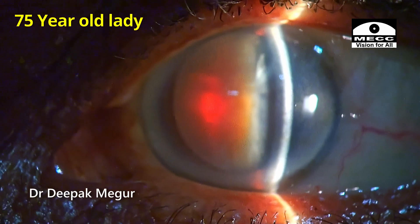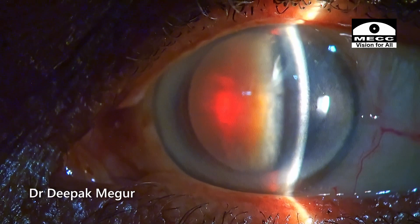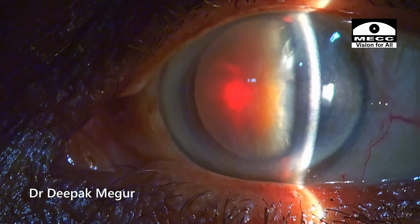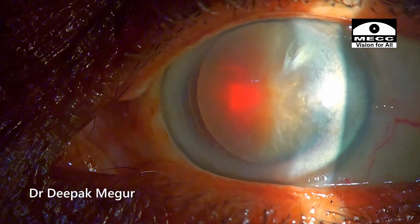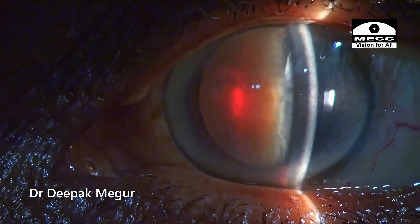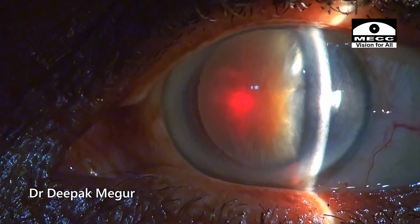This is a 75-year-old lady with a hard nuclear cataract. She has a thick Arcus senilis. Such elderly patients might not have the best functioning endothelial cells, so we need to be a little bit careful. In my experience, eyes with broad and thick Arcus senilis are more vulnerable to develop Descemet's membrane detachments at the incision sites, so I need to be mindful of these factors as I begin my surgery.